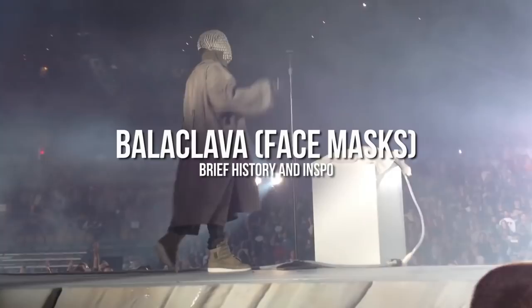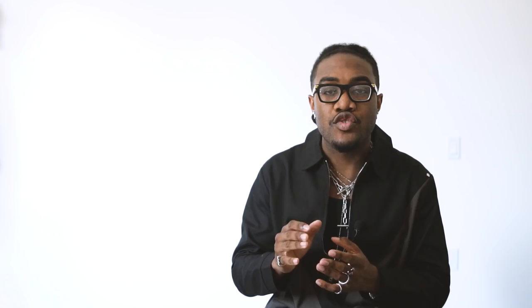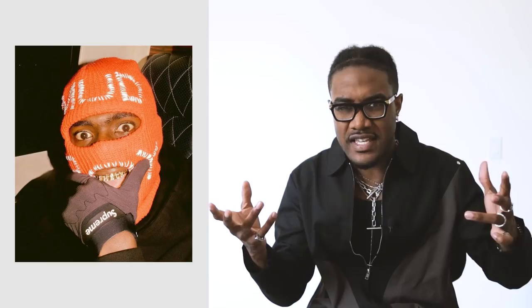Before I get into the masks I picked up, I did want to give a brief history of balaclavas in general, because I want to make sure you know what a balaclava is before you go ahead and cop one. Basically, a balaclava is a form of cloth headgear designed to expose only part of the face, usually the eyes and the mouth. You got different types — you got like your knit balaclava, which we've seen a ton of different brands make. This is probably the most common ski mask type of balaclava, so you can find this one almost anywhere. Your ski mask usually has one big opening towards the eyes.